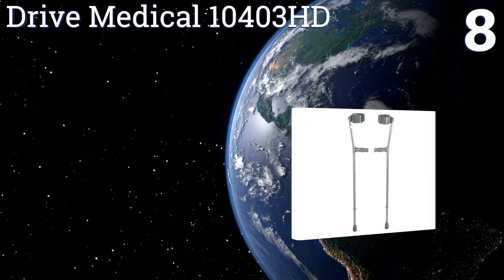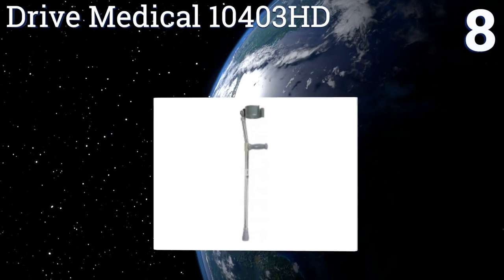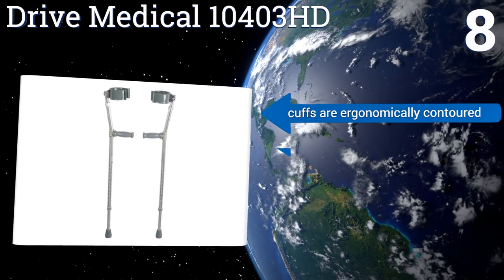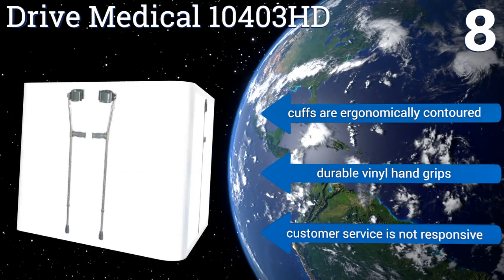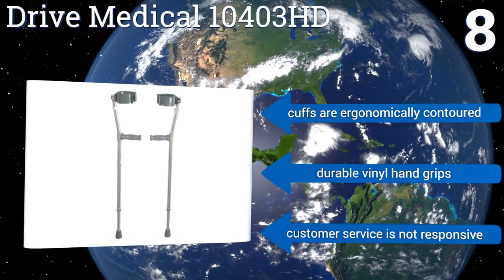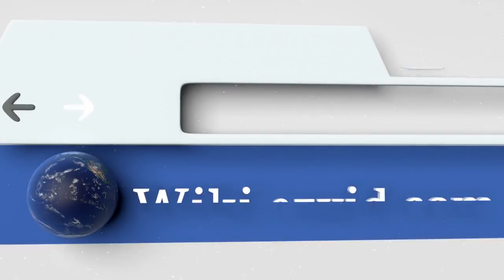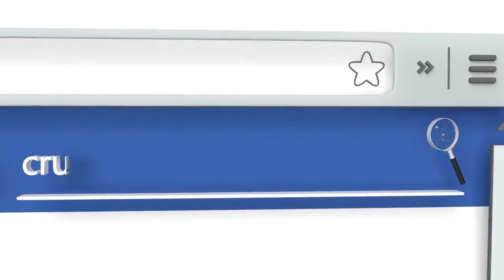Coming in at number eight, the high-quality steel design of the Drive Medical 10403 HD allows patients to adjust the leg and forearm sections independently for optimal sizing and comfort. However, their joints tend to be rather noisy when you walk with them. The cuffs are ergonomically contoured and they come with durable vinyl hand grips, however the company's customer service is not very responsive.